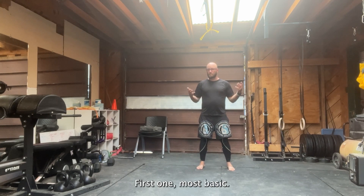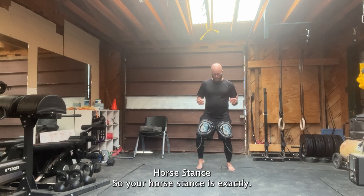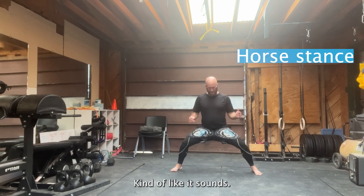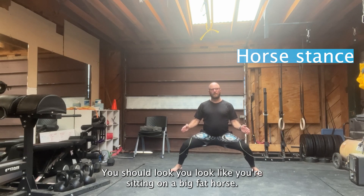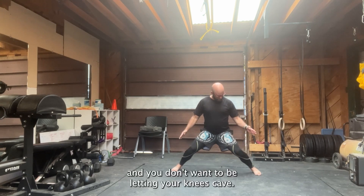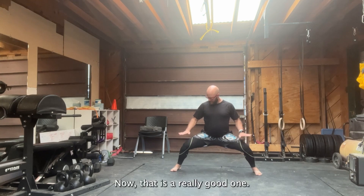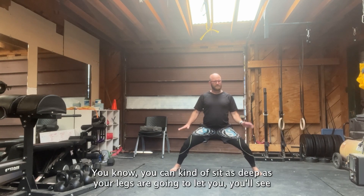First one, most basic — we're just going through all the basics right now. Horse stance. Your horse stance is exactly kind of like it sounds; you should look like you're sitting on a big fat horse. Ideally, you want to see all 10 toes pointing forward and you don't want to be letting your knees cave. You really want to be working hard to push them out.